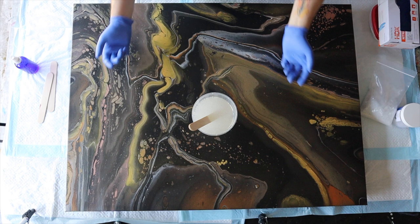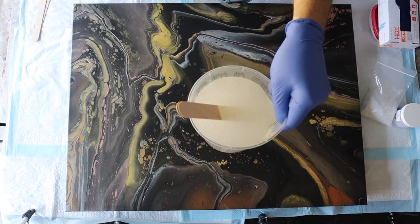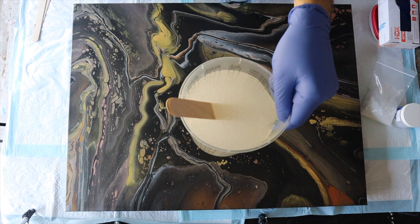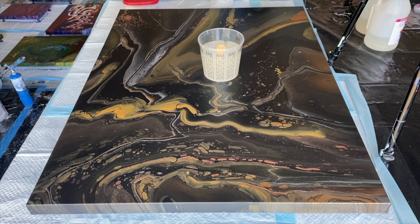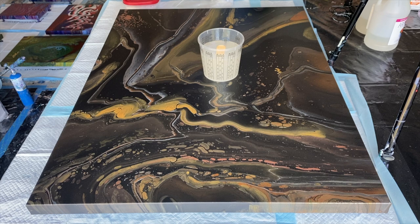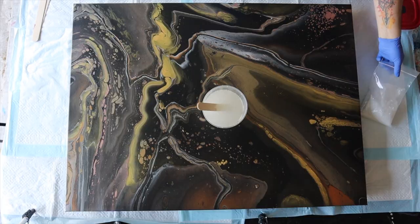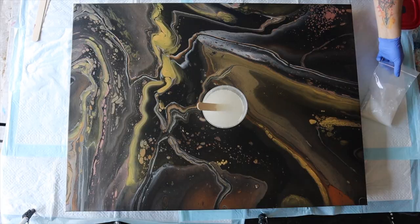Five minutes are up — that is a workout! You might look in this pot and say there are a ton of bubbles, and there are. I mix more vigorously than some people would. But I'd much rather have the resin properly mixed and pop the bubbles with a torch, than be so gentle that I get huge rivers of unmixed resin in my painting — that is way harder to fix. And because there's a coating going on top, any air bubbles won't be visible anyway.